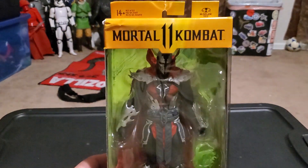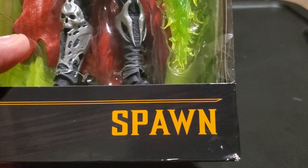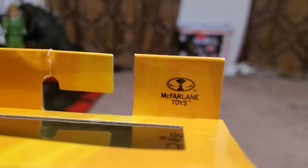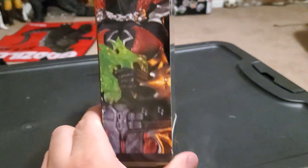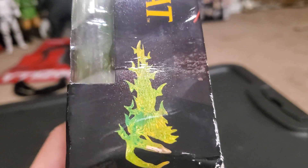I really like this Spawn from Mortal Kombat. Here's Spawn on the front of the packaging looking all cool and amazing. It says Spawn and Mortal Kombat 11 McFarlane's Toys on the front, and there's a good image of Spawn along with his energy blast.